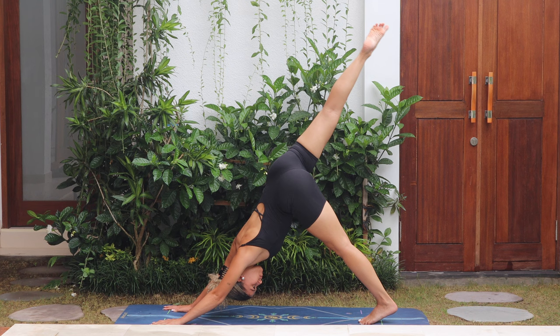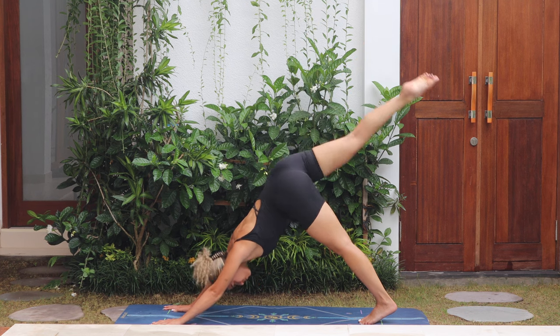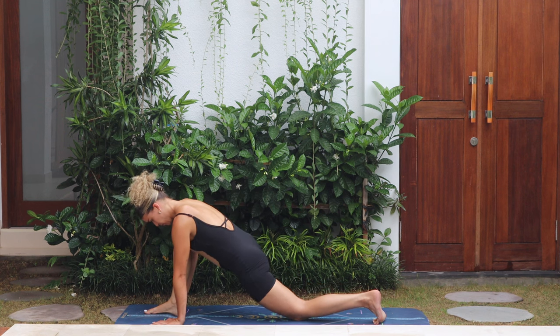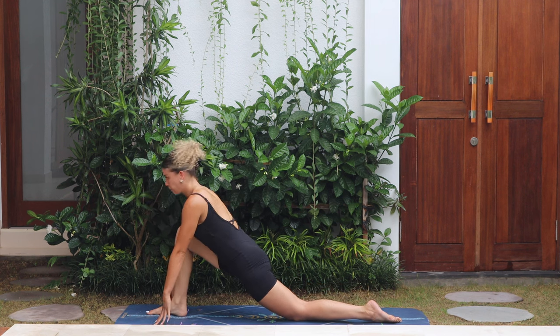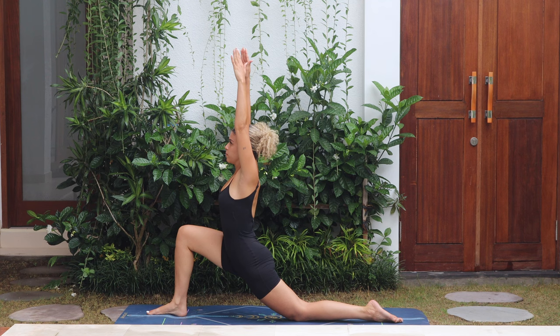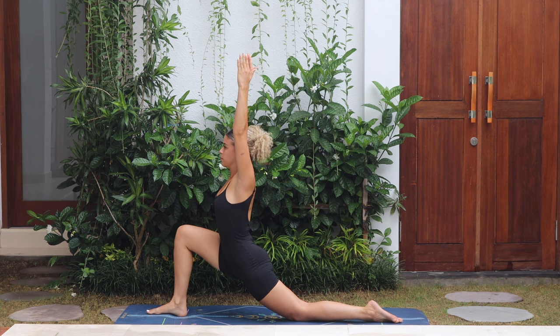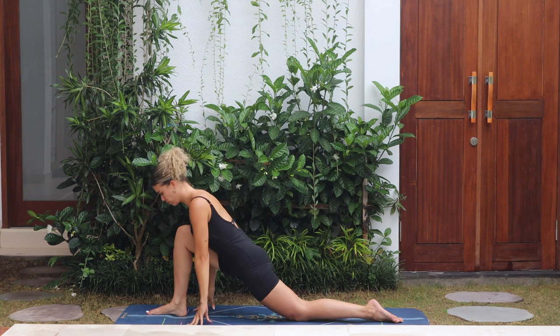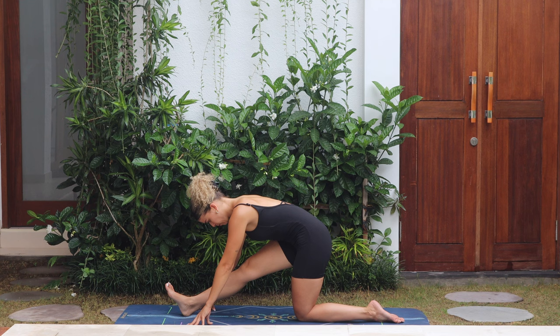Right leg goes high. Bend the knee and step the right foot between the hands, drop the back knee down. Low lunge — arms come up, keep the hips low, gazing forwards. Hands come down to the mat, pull the hips back, straightening the right leg for half split.